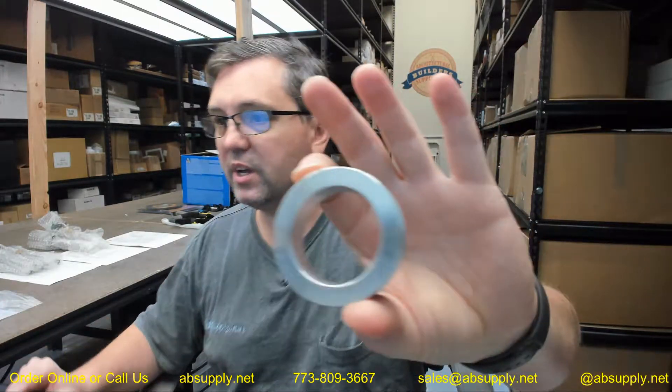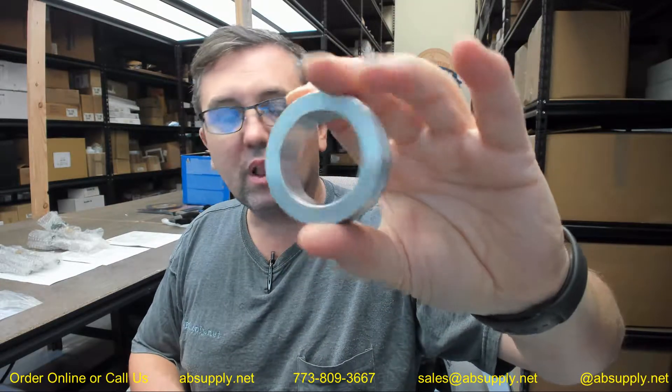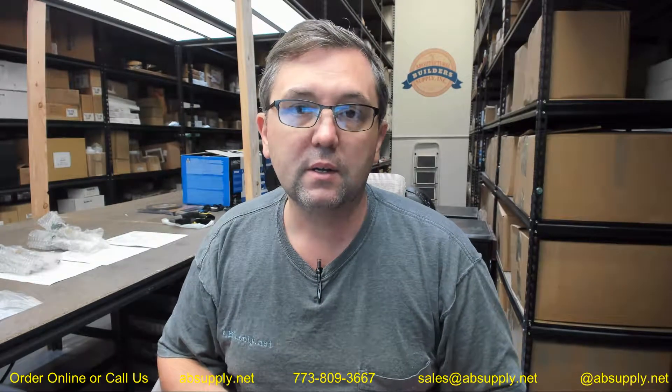Hello, my name is Rich Howard, owner of Architectural Builder Supply. This video is to bring you a closer look at the Classic Engineering number 70150 reducer ring. This is going to allow you to reduce the hole that you are drilling with your Classic Engineering lock bore kit from the standard 2-1/8 inch down to the inch and a half hole that you are going to have on many Schlage deadbolts.